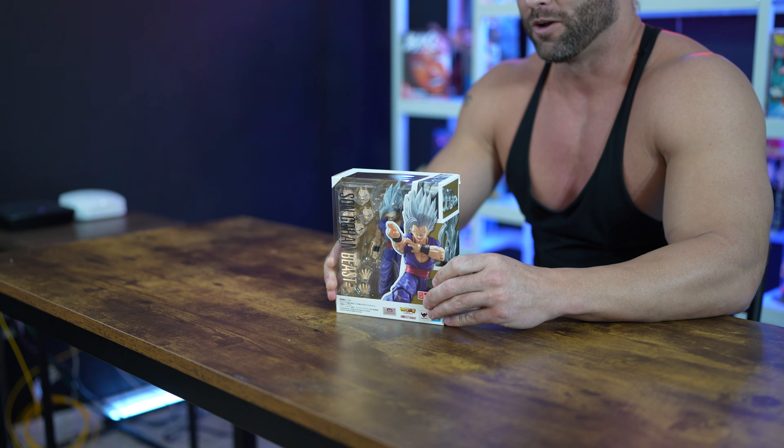Welcome back to the channel, guys. Today I'm going to be reviewing SH Figuarts' Son Gohan Beast.